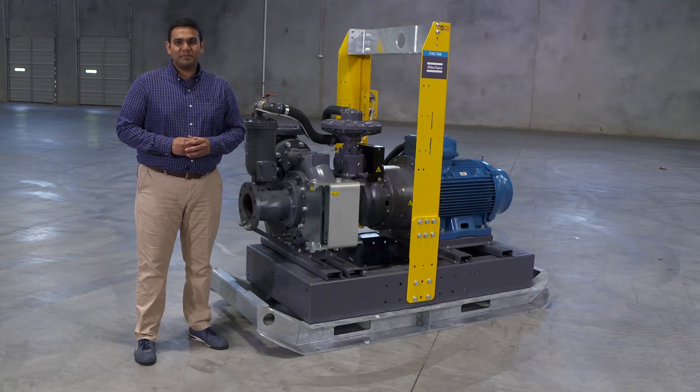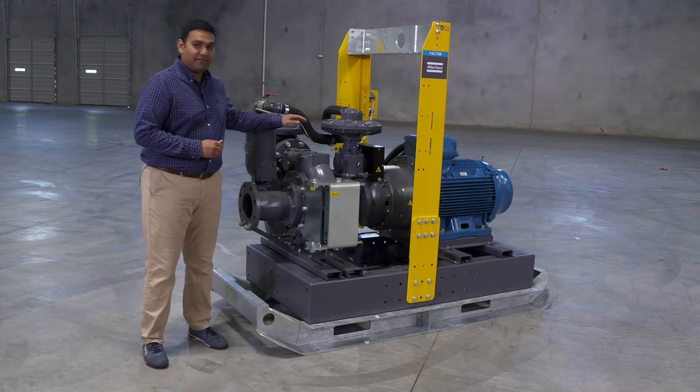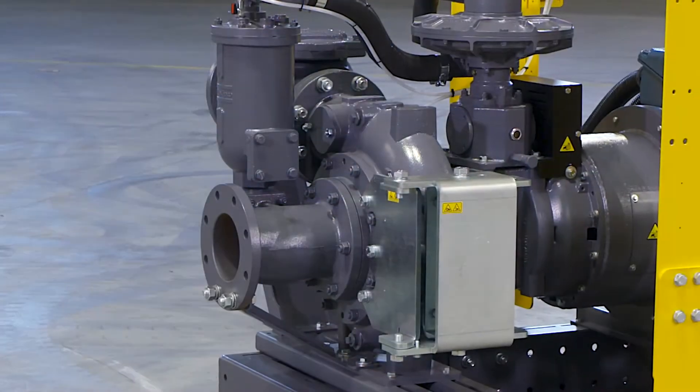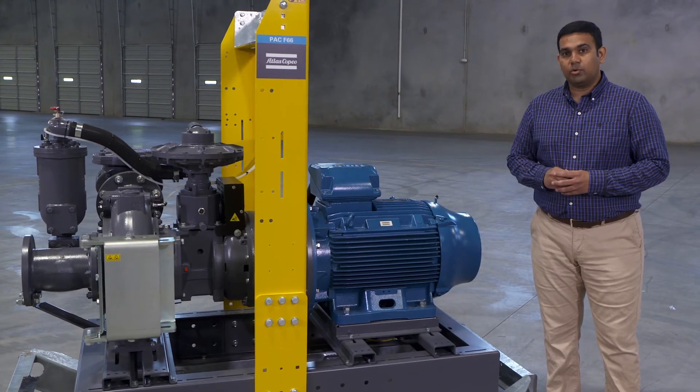Developing sustainable solutions has always been our focus, and that is where we have the ePump. The ePump is a motor-driven pump coupled with our PAC series pump end. With these two, you get the best of both worlds.